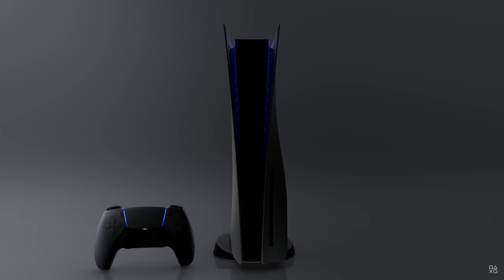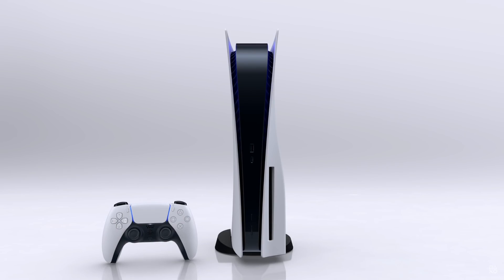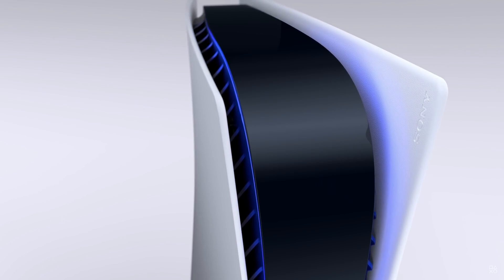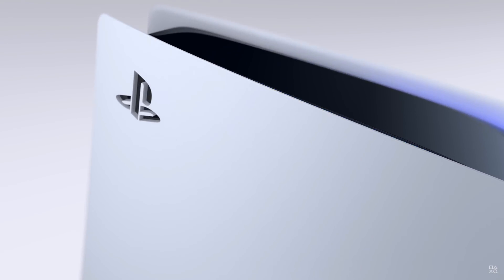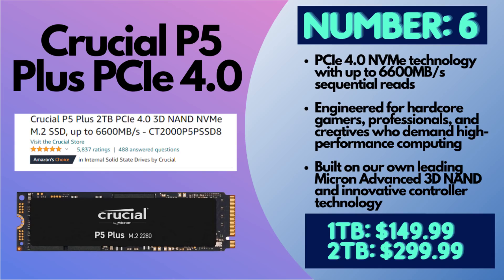Number six is the Crucial P5 Plus — make sure it has that 'Plus' in there so it's the Gen 4. You're looking at one or two terabyte options. You will need a separate heatsink for this one, but the great news is this is a budget option: $149 for one terabyte or $299.99 for two terabytes. It has about 6,600 MB/s read speed and 5,000 MB/s write speed — not as fast as some others, but it will deliver the performance you need on your PS5 and save you money. I highly recommend this for everyone trying to get a budget option that still maintains high quality.